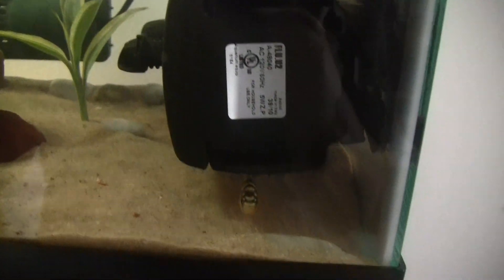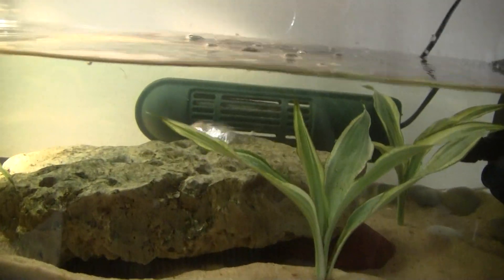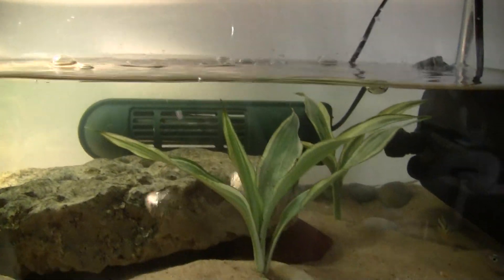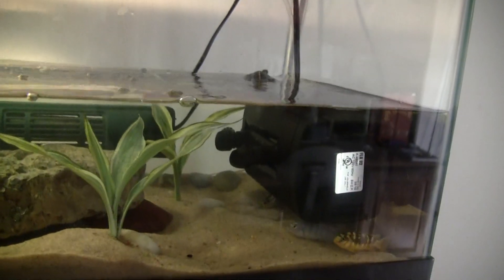This is one of them, that's one of them, that's another, and that's the other one. And this heater back there is for 30 gallons too, which means it keeps the water very good, up to 78 degrees.